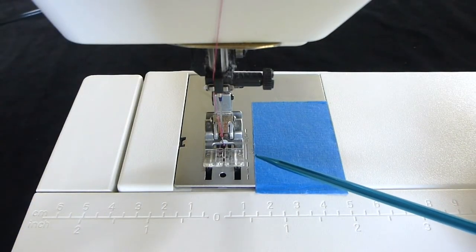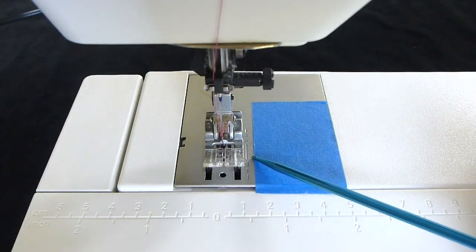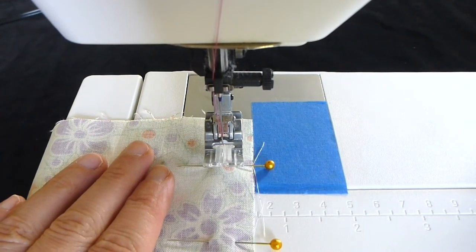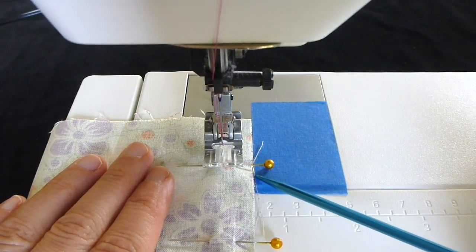Locate the line on your throat plate that is a half inch away from the needle, as you did in our last lesson. I have painter's tape marking my half inch line so it is easier to see. Place your fabric under the presser foot and line up the right-hand edge of the fabric with the half inch mark on the throat plate of your machine.